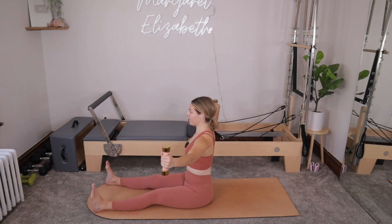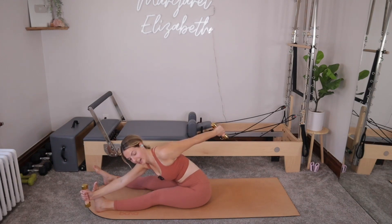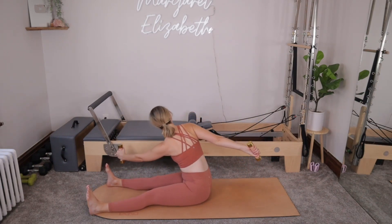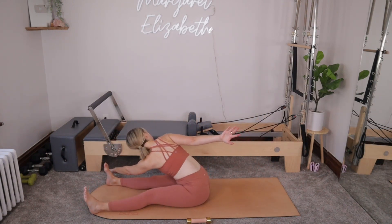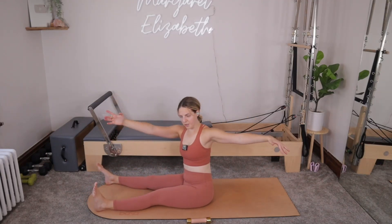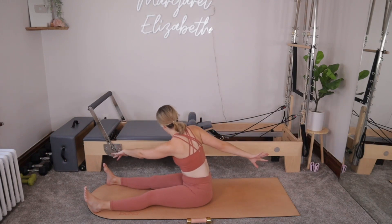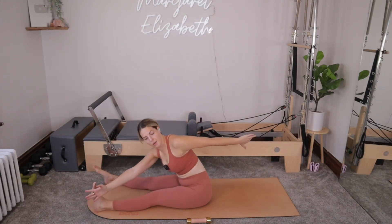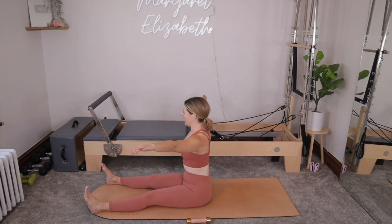Reach your arms so they go out to T, palms flipping forward. Inhale as we twist over towards the right. You're going to flip that right palm back, hinge at the hips, reaching the left hand to the outside of the right foot. Inhale. Exhale, come back up, flipping that palm forward, and then twisting the other way. Left palm flips back, we hinge and reach. For two more each side — over to the right and then over to the left. Everything comes up.